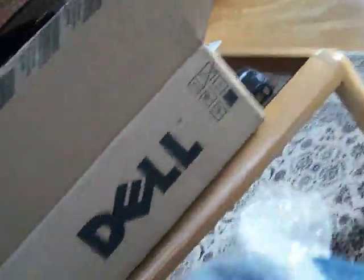Here is the bag. You get the computer, Windows XP Home Edition Service Pack 3 Recovery Media. It tells you the service tag, and of course you have your power brick.